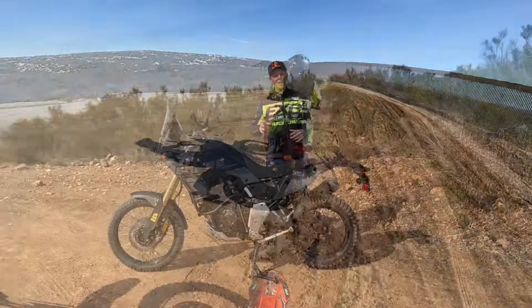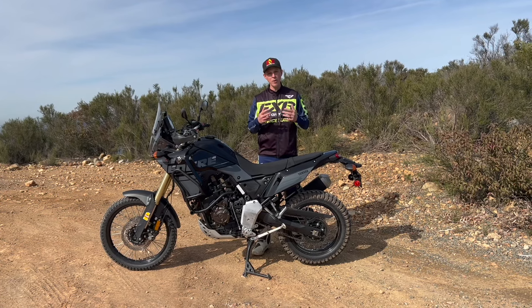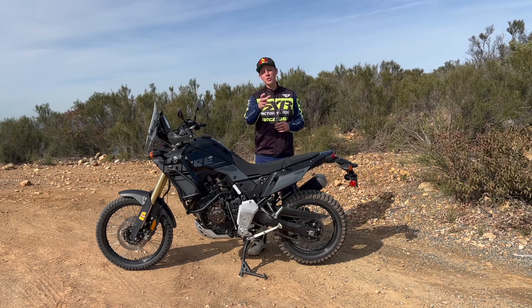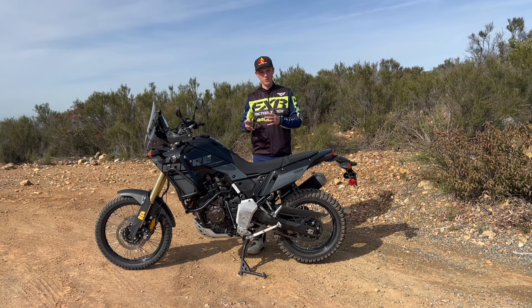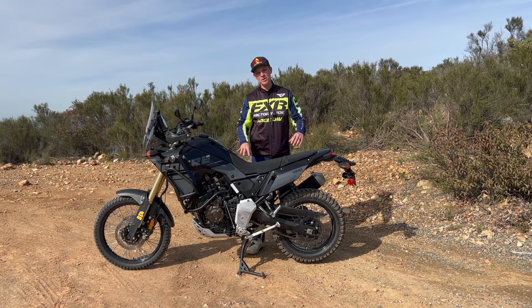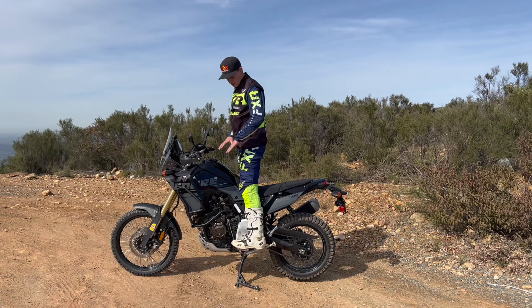Really quick before we get back into the riding tip — please leave a comment below. We've really enjoyed engaging with you in the last couple of videos. Let us know what you're struggling with when you're riding; we're always looking for new video ideas. If you let us know what you want to see, we can make those videos and give you some tips in the comments.